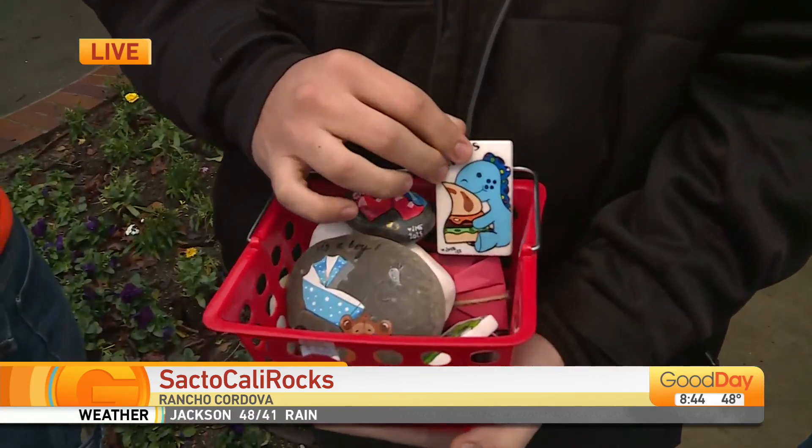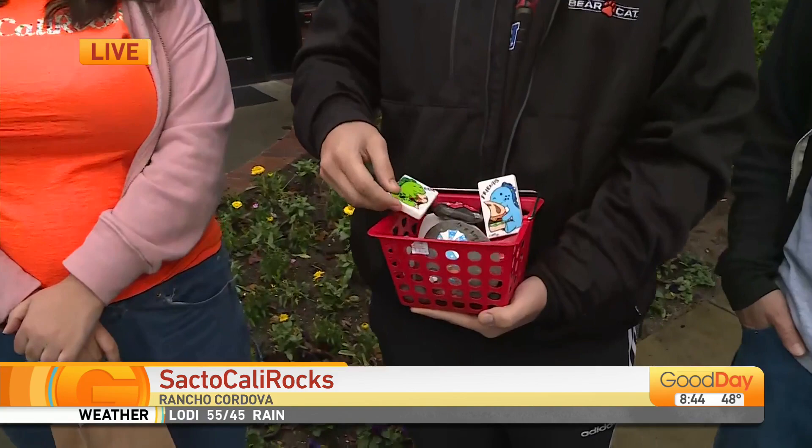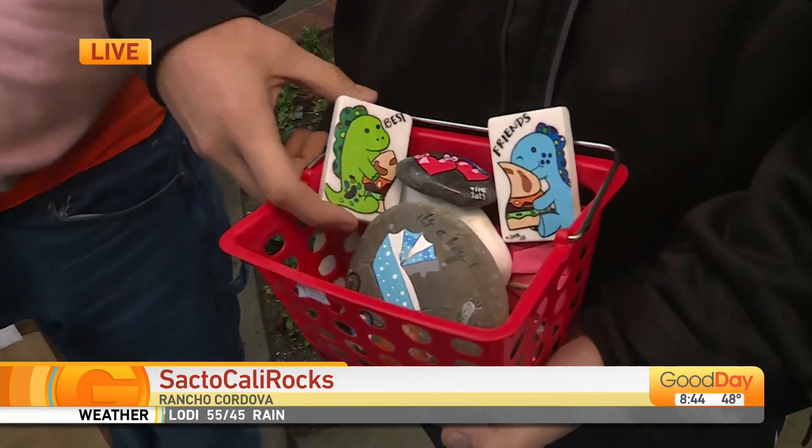And last year alone, in 2022, you painted and hid more than 500 rocks? Yes, more than 500 rocks.